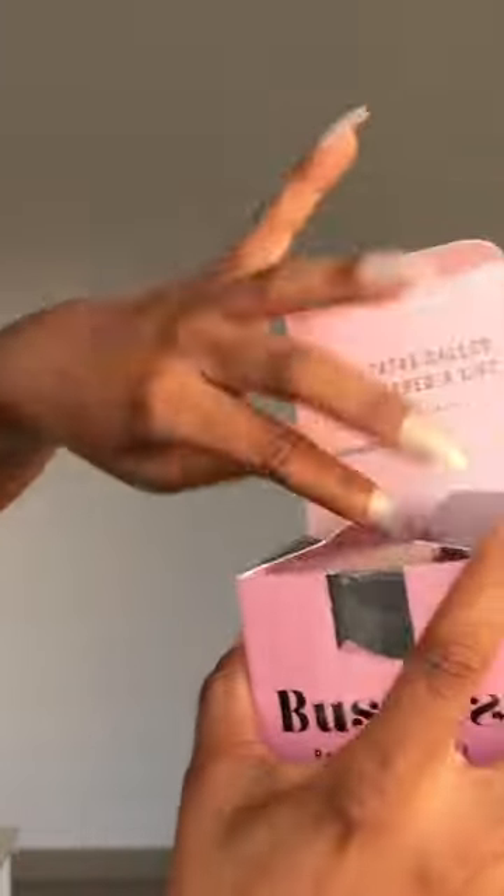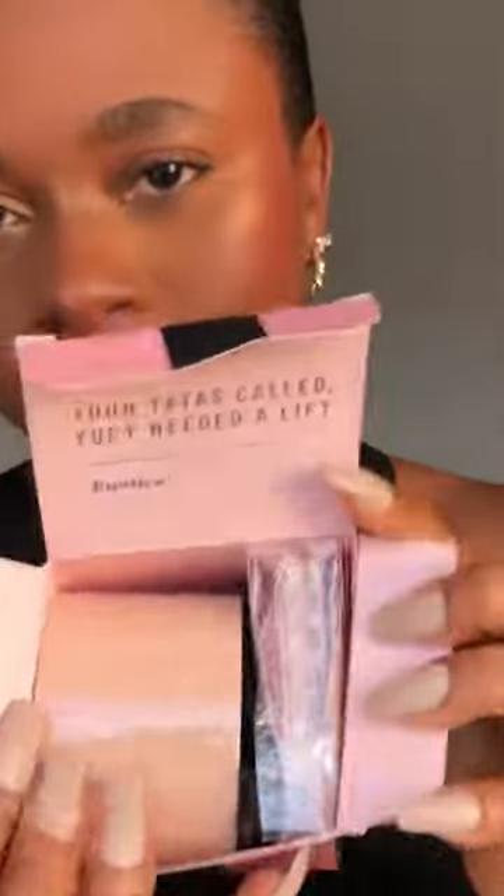I saw a lot of people talking about this thing right here, so today I decided to give it a try and show you guys what it is. I finally put my hands on the Booster's Breath Lift Box.